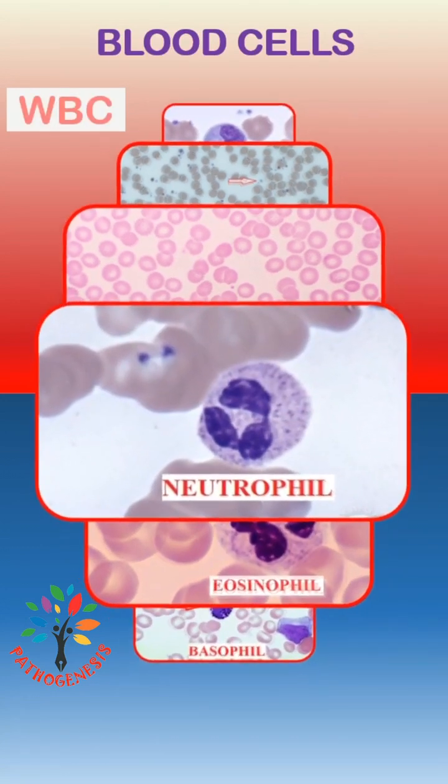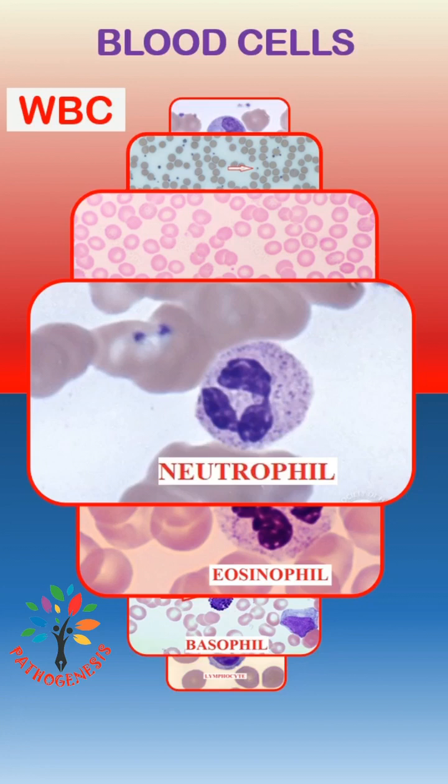Neutrophil is a granulocyte which is also known as polymorph. It has a dense nucleus with 3 to 5 lobes and pale cytoplasm with many fine pink-violet granules.